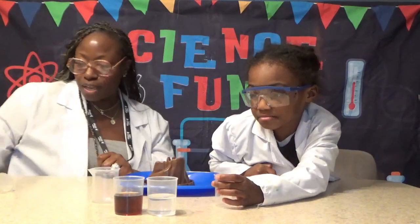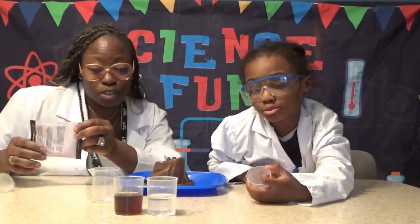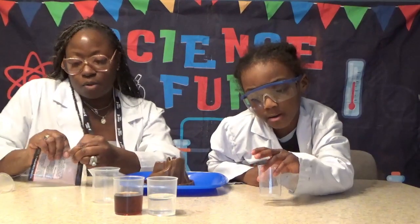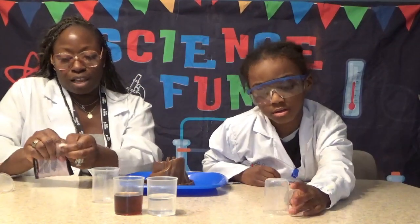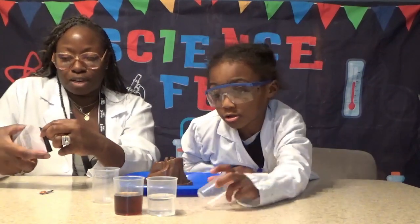So we do need to have adults around. That's a beaker — we're going to pour a little bit of it here. What is a beaker? As you can see, a beaker is like a little cup, but it's what we use in the science world. We call that a beaker.